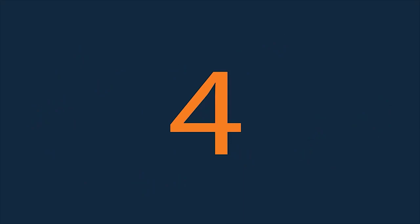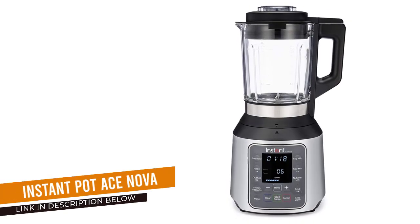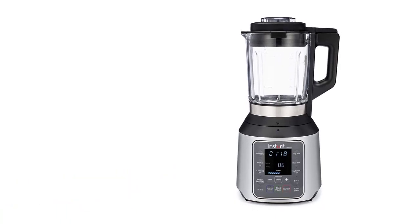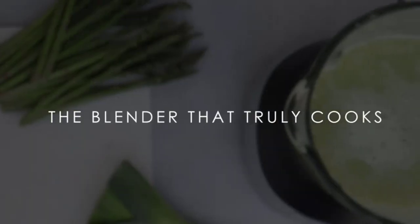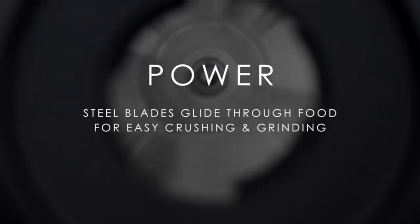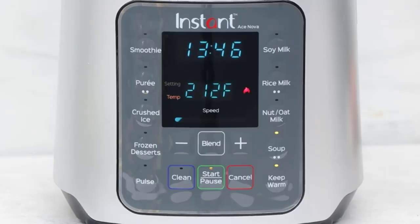Number 4: Instant Pot Ace Nova Cooking Blender. The Instant Ace Nova Blender is a perfect machine for large families who enjoy making alternative milks. This blender has a 1.6-liter pitcher to make several servings of your favorite nut, soy, or oat milk.